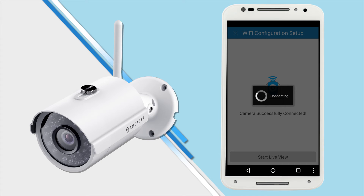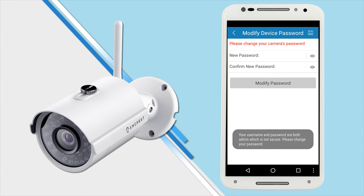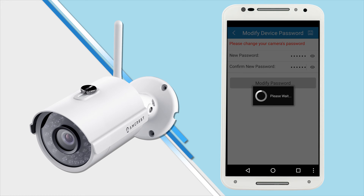If you are logging into your camera for the first time, you will be prompted to create a new password. Please select a secure password that is at least eight characters long and uses a combination of uppercase letters, lowercase letters, and numbers. Note that once the password is changed, it will take effect immediately. Like with any password, take great care to remember it for future use.